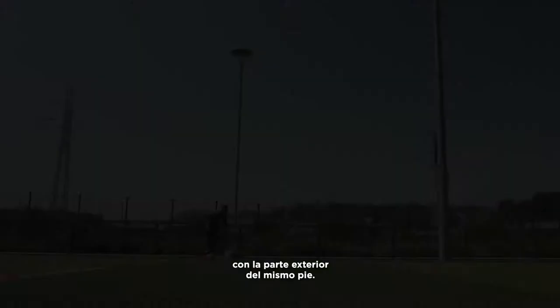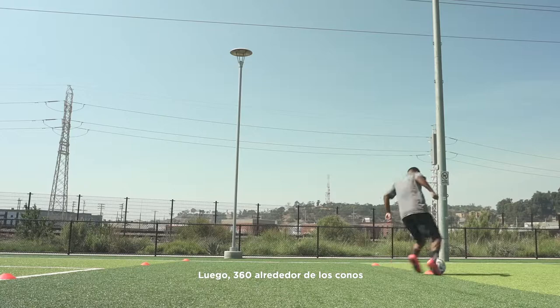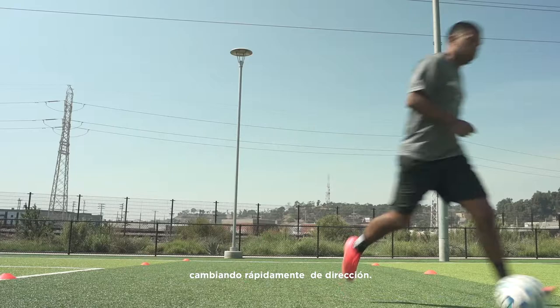Next, 360 around the cones with the inside of the foot. Changing direction quickly. Inside of the foot turns quickly around the cones.